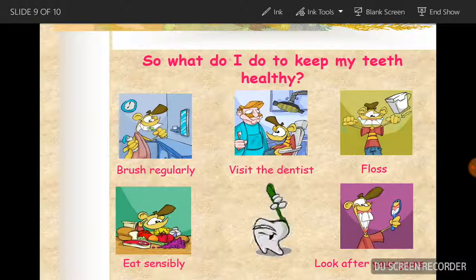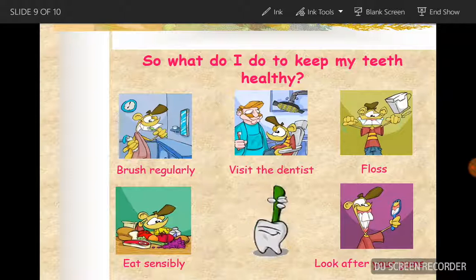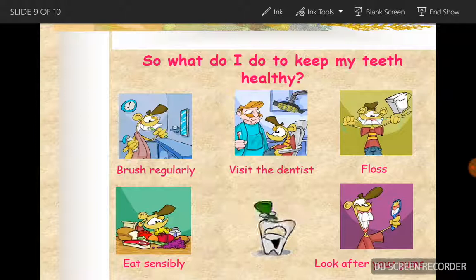So how do I keep my teeth healthy? Brush regularly, visit the dentist, floss, eat sensibly, and look after your gums.